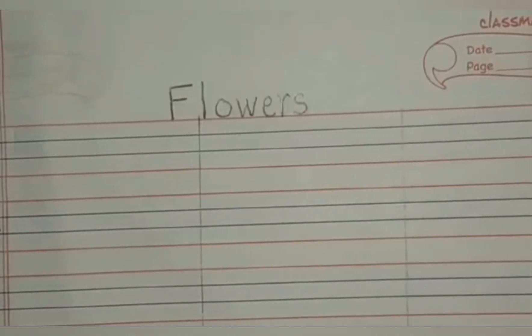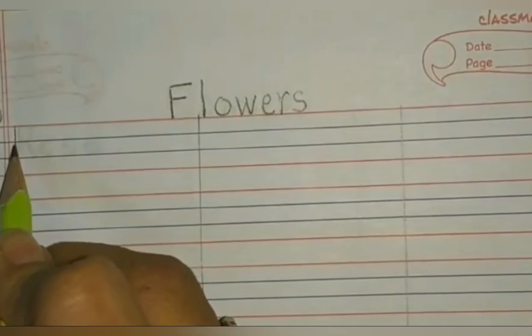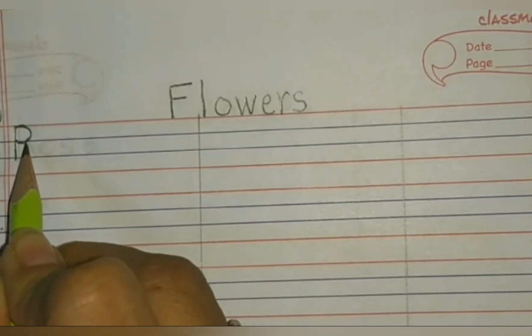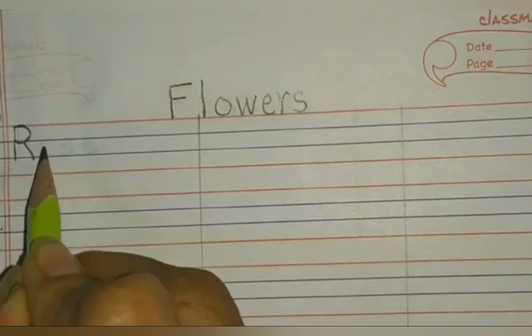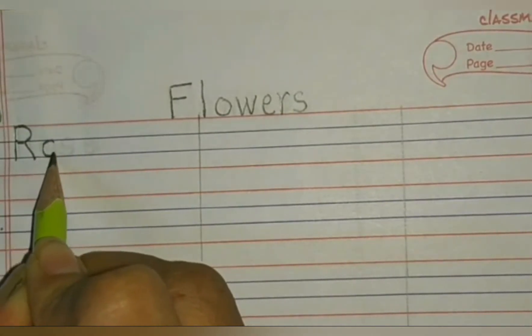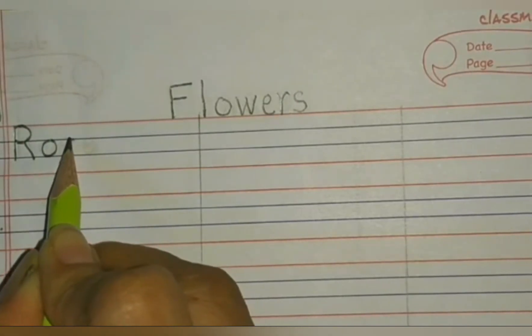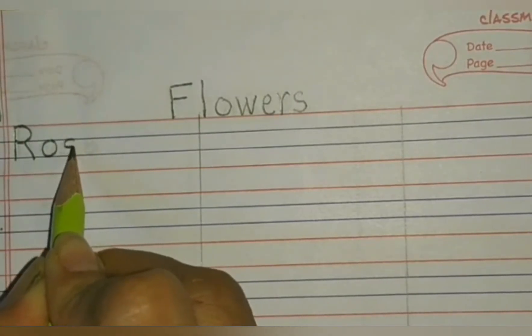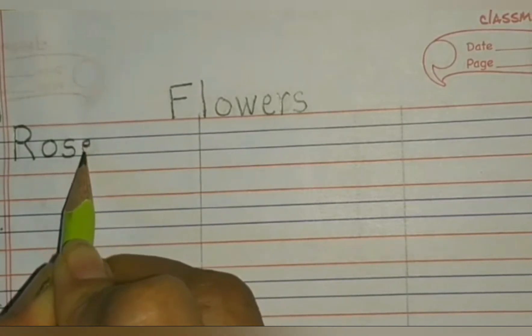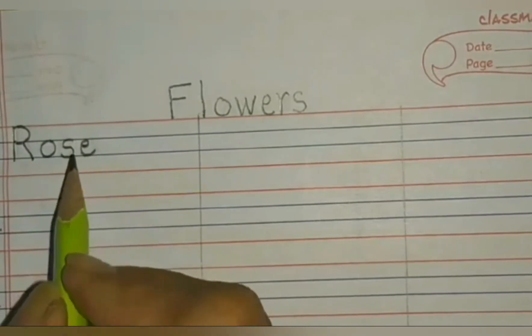Our first flower is rose — R, O, S, E — rose. Start from the red line, come down, go up again, make a curve, leave some space, and make a slanting line. R — blue line to blue line. O — blue line to blue line. S. N — blue line to blue line. E. Rose.